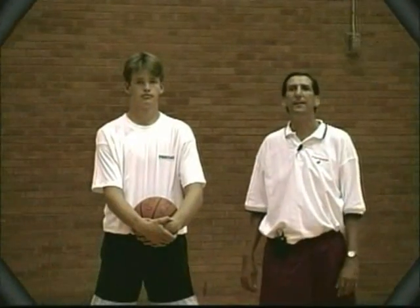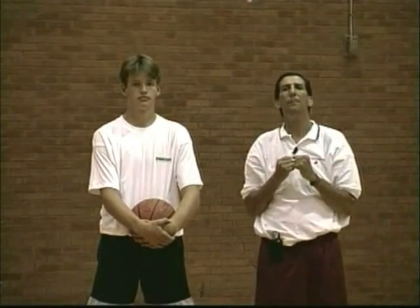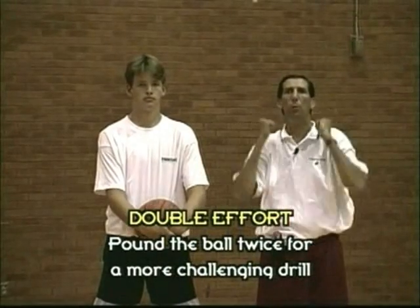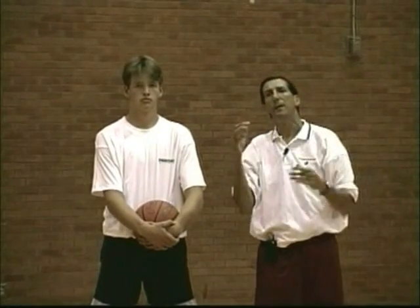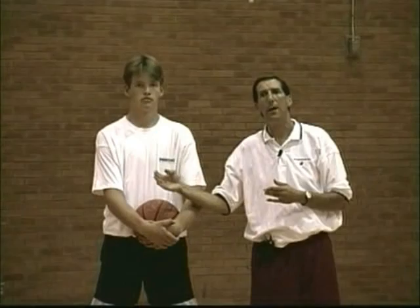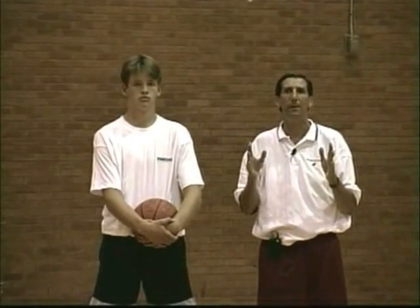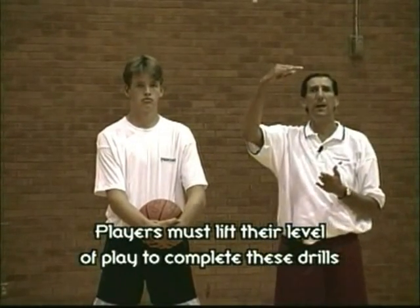What we're going to do next is basically the same drill, except instead of him banging the ball off the board once, he's going to bang the ball off the board twice. He's going to go up, bang it, come down, go up, bang it, come down. Then he's going to explode up for a layup. Take the ball out of the net and go to the opposite side of the board. The drill is going to get even tougher now, so we're going to have to encourage him as we go on, and he's going to have to lift his level of play up to the next level.